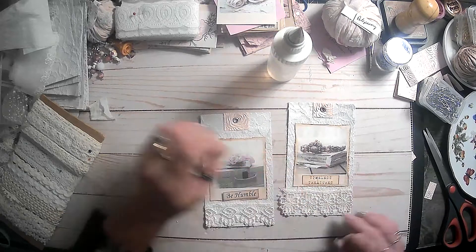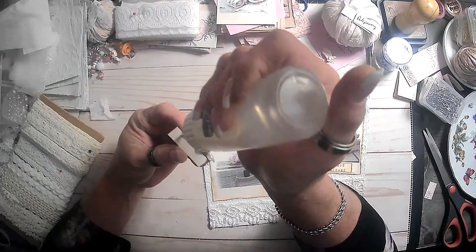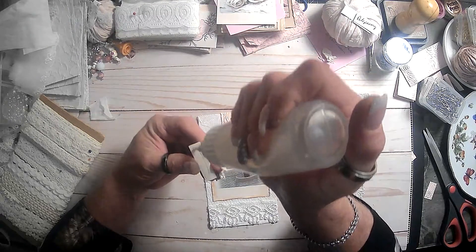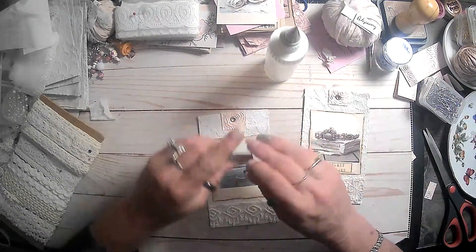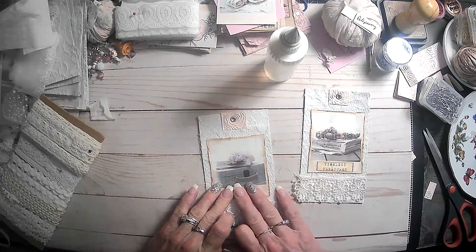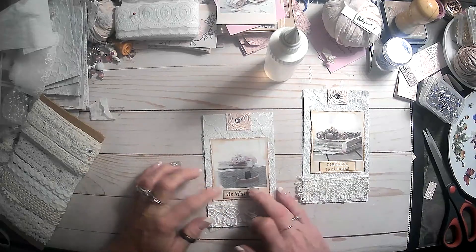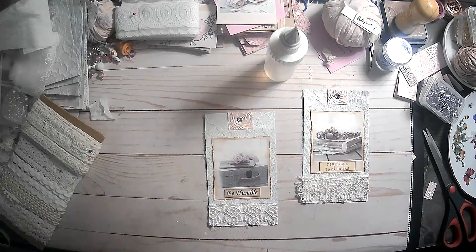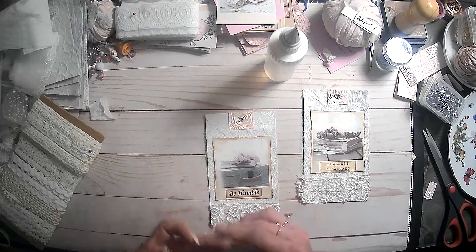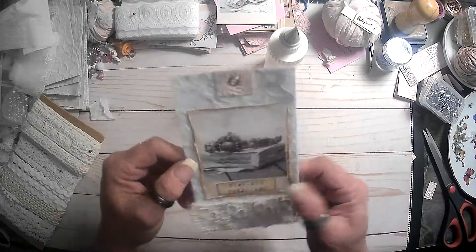Oh yeah, that's cute, I like that. And this one says 'be humble.' Those are cute. I got the oozy glue over here again, just can't escape it. Now I have glue boogers everywhere. All right, how cute, guys!